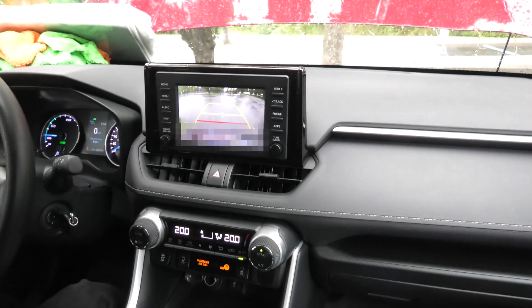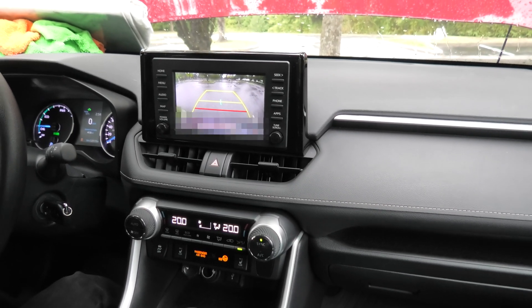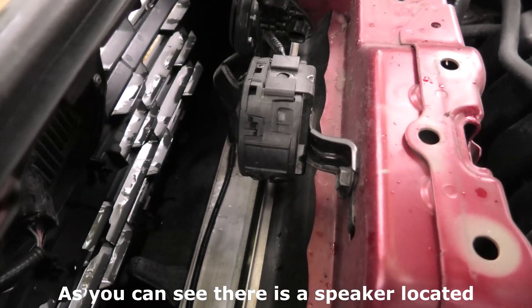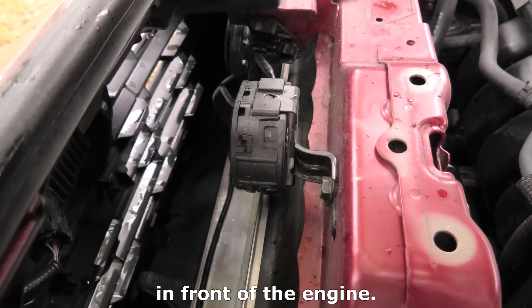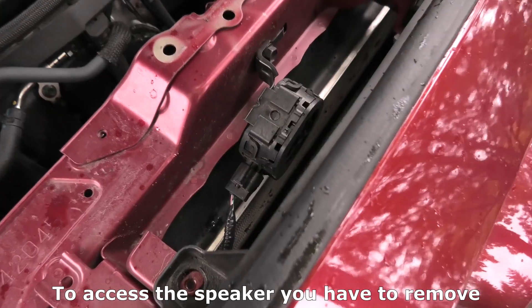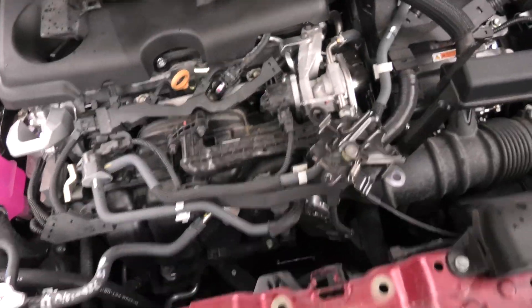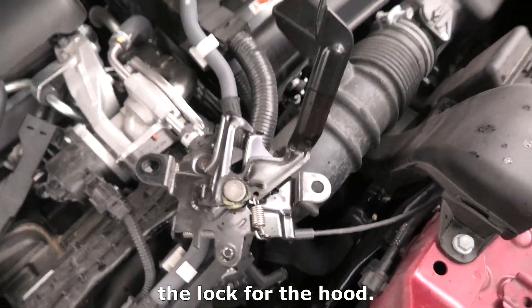Hi guys, if you ever wondered where this hybrid sound comes from, right now I will show you. As you can see, there is a speaker located in front of the engine and this one actually produces the sound. To access the speaker, we had to remove this plastic cover as well as the lock for the hood.